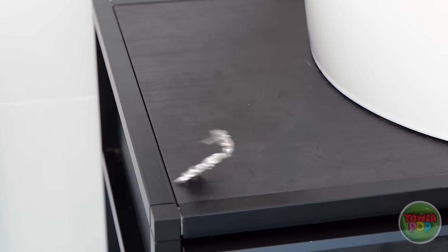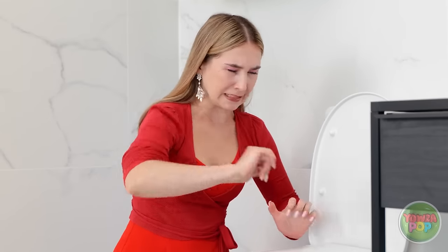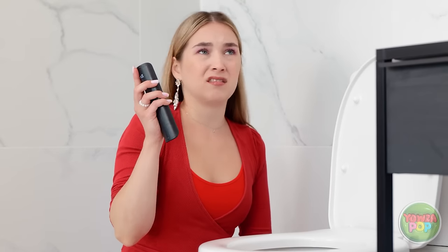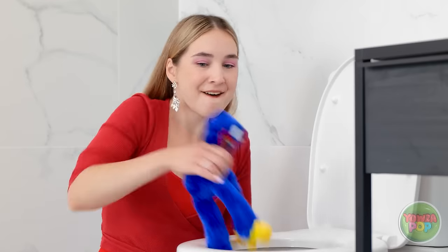No! My earrings! You've gotta be kidding me! Am I really gonna do this? This isn't my earrings. Wait — is this it?